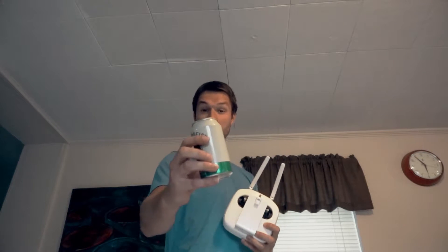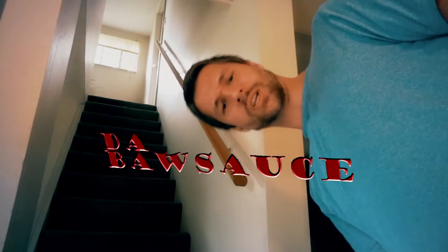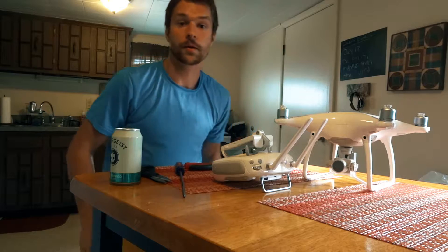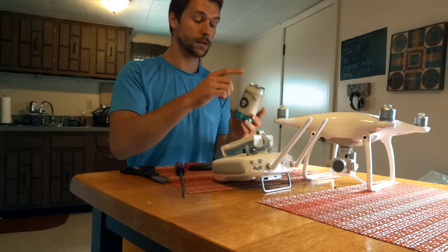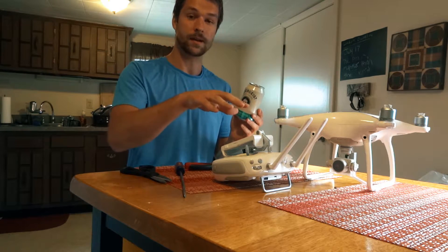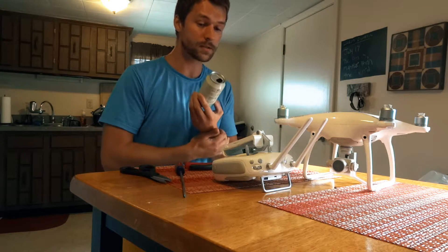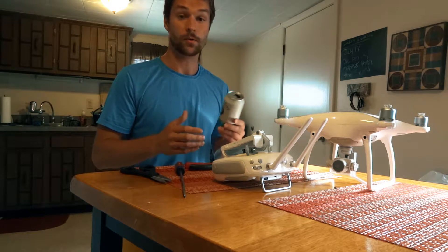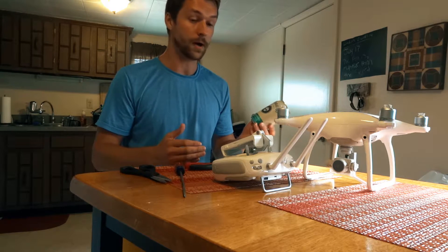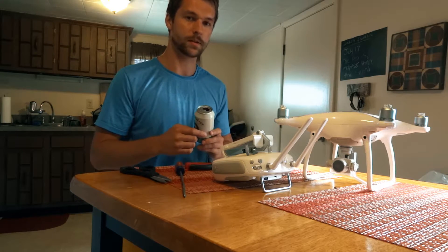Phantom 4 range extender with a beer can. I'm really curious if I can take a beer can, cut it in half, put it on the antenna and extend the range of the Phantom 4. So far I wasn't very impressed with the range, so I'm hoping this will help. It's a cheap option — or you can go on Amazon, buy a $20 one and wait two days for shipping. I think I can make one in 10 minutes. Let's see how it works.